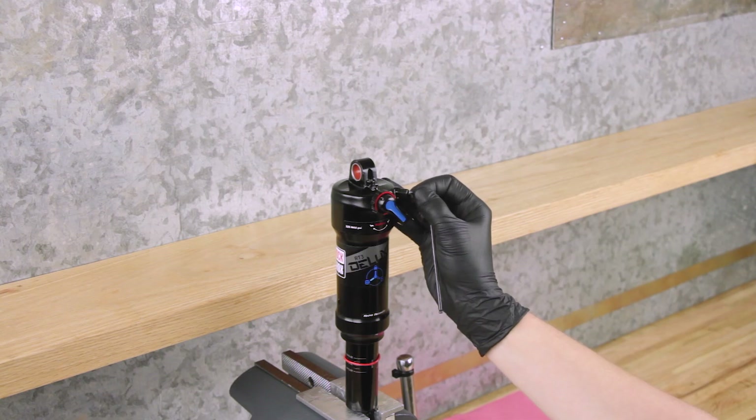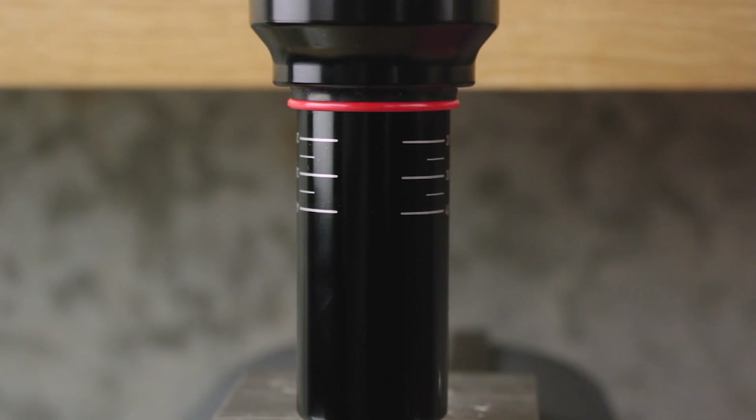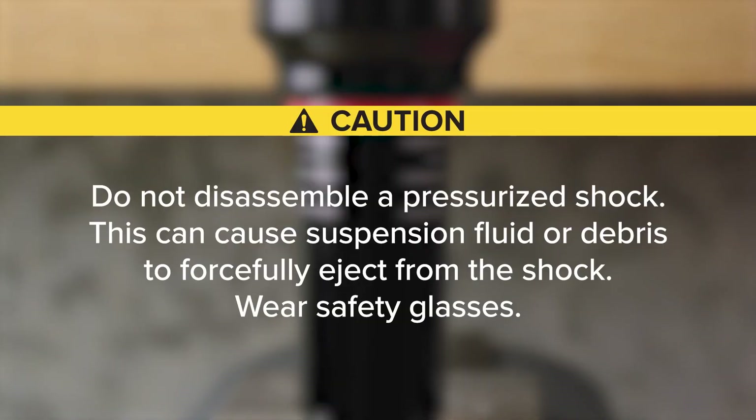Quickly releasing air can trap air in the negative chamber and cause the air can to forcefully eject from the shock upon disassembly. Do not disassemble a pressurized shock. This can cause suspension fluid or debris to forcefully eject from the shock. Wear safety glasses.